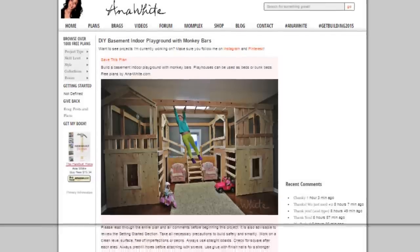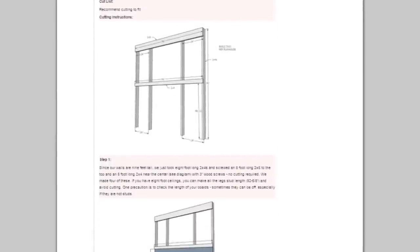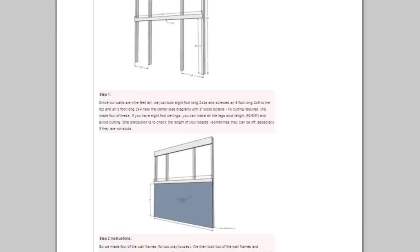I've put together free step-by-step plans for this project so you can build one for your little ones too — they'll love it. If you build this, please share. I would love to see how yours turns out too.